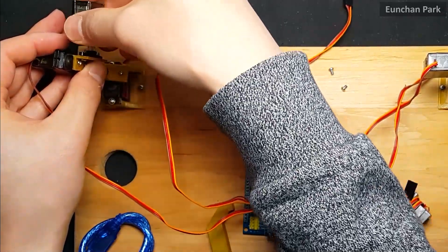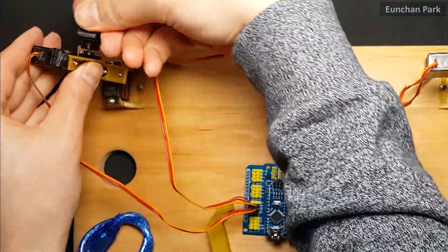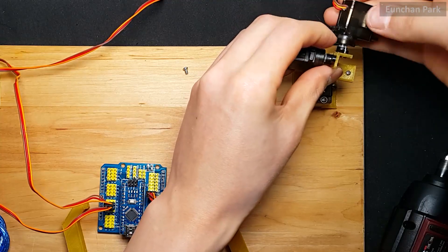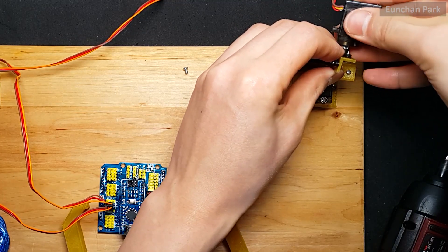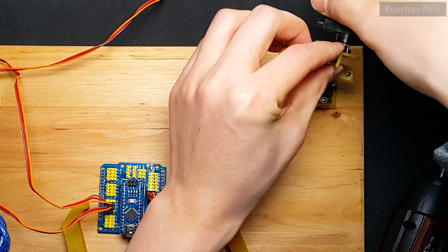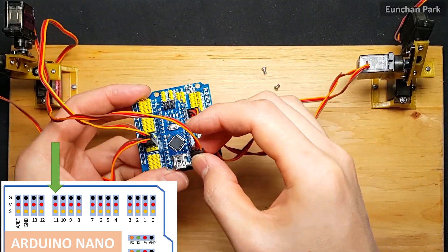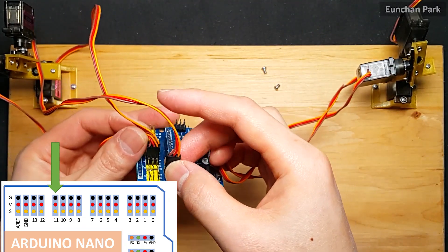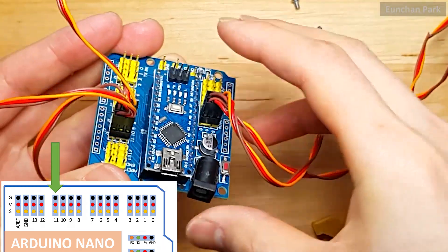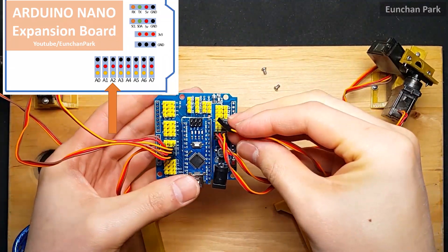Let's assemble the third motor. Plug the third motor to pin 11 and plug the third potentiometer into pin A2.